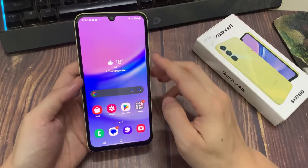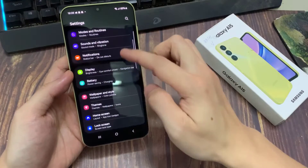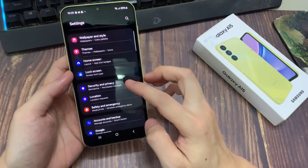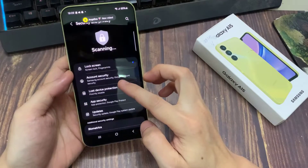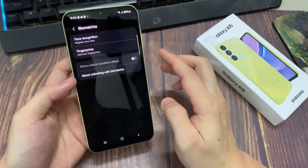So what you want to do is simply go to Settings. Under Settings, scroll down to Security & Privacy, tap on that. And under Security & Privacy, scroll down to Biometrics. Tap on that.